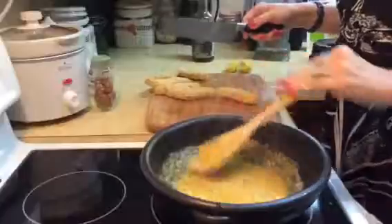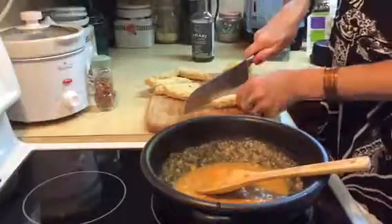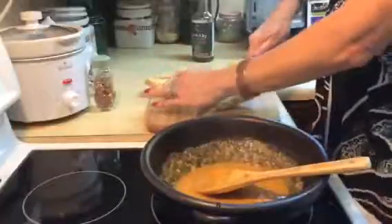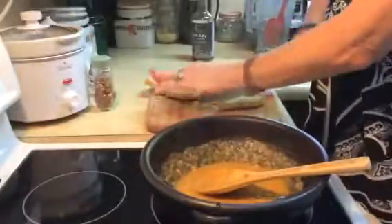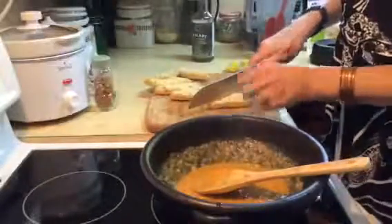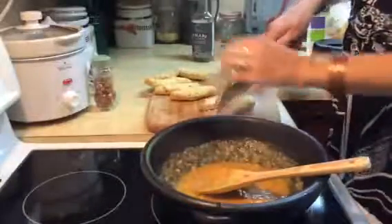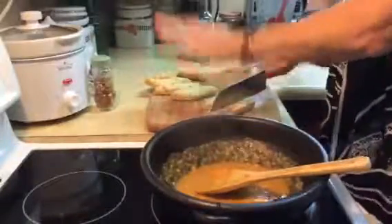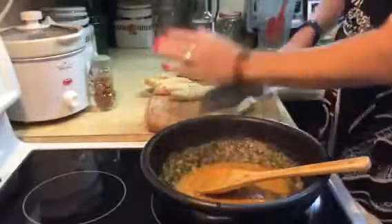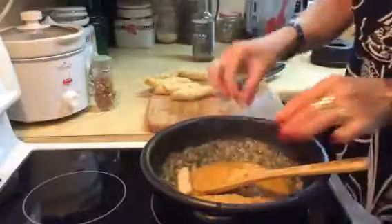I'm going to leave that on high, and I'm going to slice the chicken fingers thinner because they'll absorb more of the sauce that way. You could let them thaw more if you wanted to — just be careful not to cut yourself. If you wanted them in bigger chunks that would be fine too, it's just that the lovely sauce isn't going to get right into the middle. So I'll do one big chunk just to see what it's like, and the rest a little bit thinner.